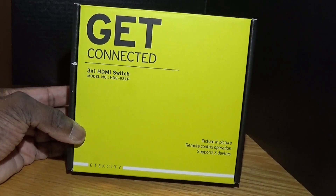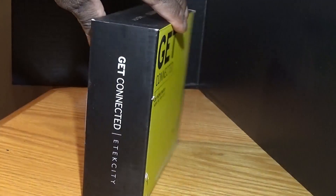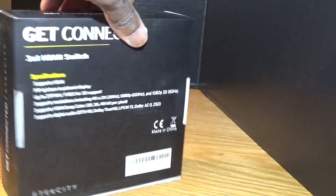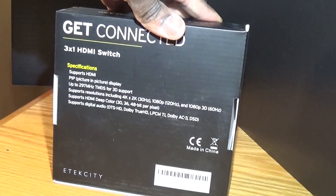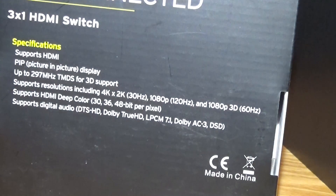Hi everyone, this is Jill. I'm here to show you the Get Connected by Electtech City brand 3.1 HDMI switch. It has picture-in-picture, remote control operations, and supports three devices.